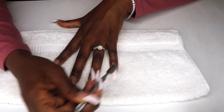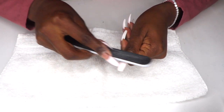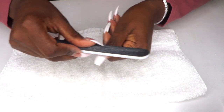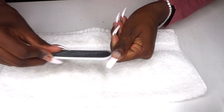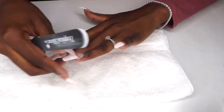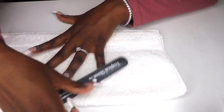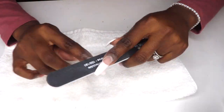Next I used a nail file to remove any remaining shine and also to file down the area where the dip powder and the natural nail meets, so that the next coat of dip powder goes on smoothly. A lot like the traditional acrylic nail fill-in, this is the area where my nails have grown out a bit, so I filed down the existing dip powder to blend it with my natural nail bed.